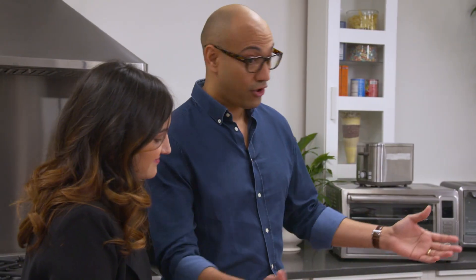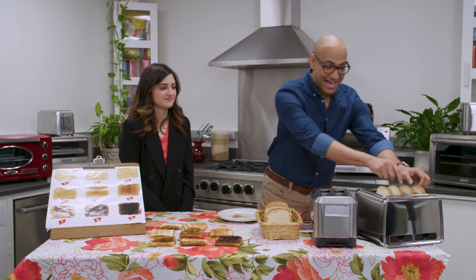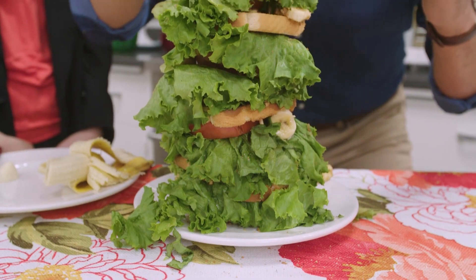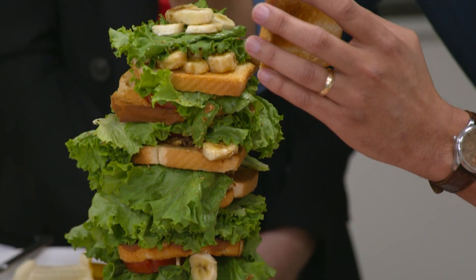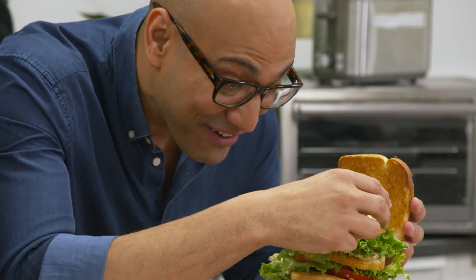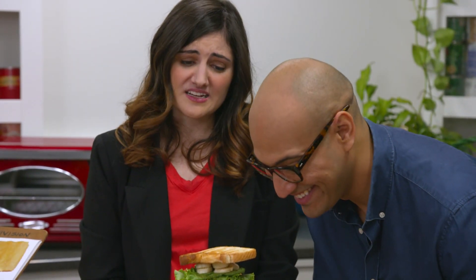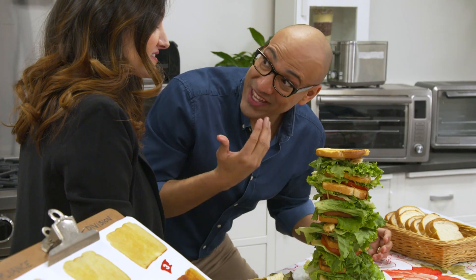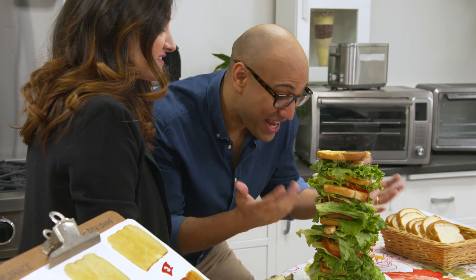Well, listen, honey, I don't want all this bread to go to waste, so I think I have an idea of what we can do with all this toast. I have a one toast. I have a three toast. I have a five toast. Are you really going to eat a banana, tomato, and lettuce sandwich? Of course — this is a vegan BLT. It's my favorite.